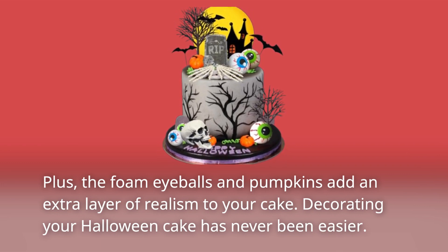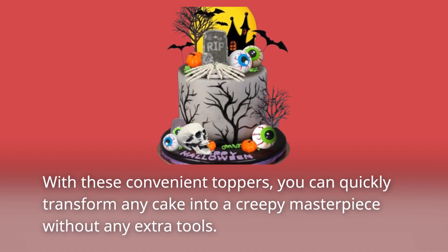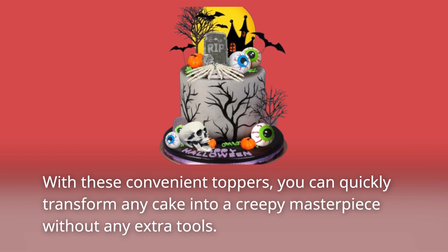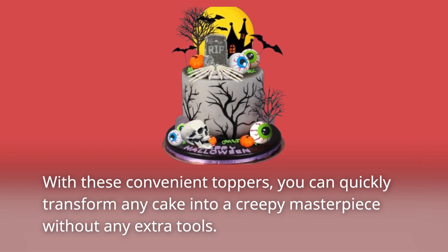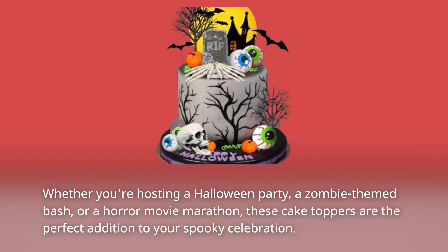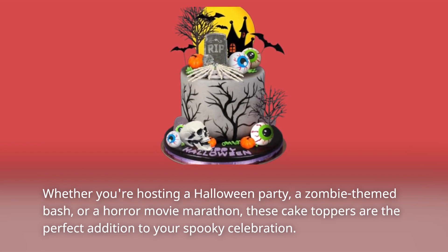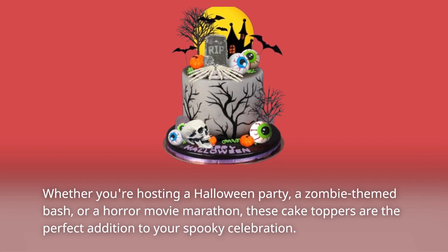Decorating your Halloween cake has never been easier. With these convenient toppers, you can quickly transform any cake into a creepy masterpiece without any extra tools. Whether you're hosting a Halloween party, a zombie-themed bash, or a horror movie marathon, these cake toppers are the perfect addition to your spooky celebration.